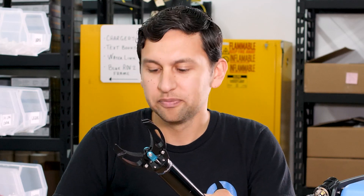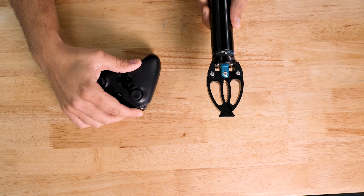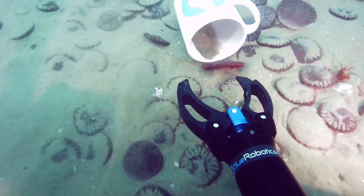The gripper is already supported in RGSUB so you can control it with gamepad buttons. With a quick press you can move it just a little bit at a time, and if you hold the button you can move it continuously. We managed to get a good balance of strength and speed so that you can grab an object quickly but firmly.